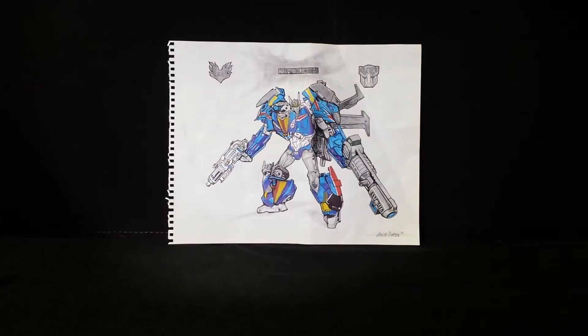Hello everyone, it's SupremePrimus18 with another video. Today I have a drawing done by my friend Michael M. Simpson, who is also known in the YouTube community as Orion Zero.